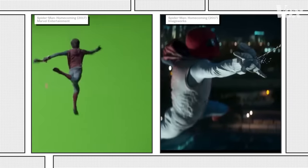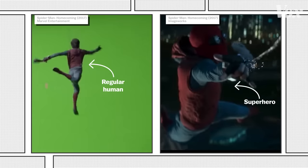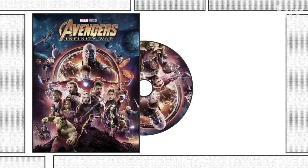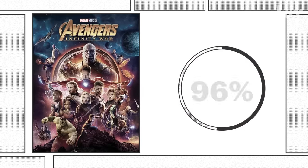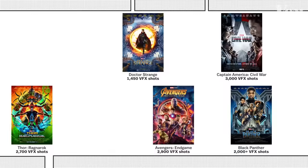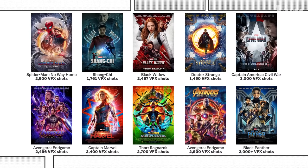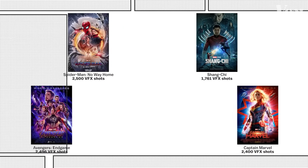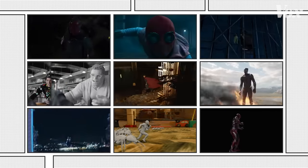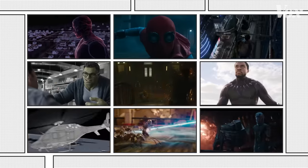Integrating digi-doubles seamlessly can convince audiences that a regular human is super. That means these live-action films are often way more animated than we give them credit for. According to the DVD extras, 96% of all the shots making up Avengers Infinity War had some kind of VFX — and that's fairly common for Marvel. All of their movies have thousands of VFX shots, and those often include digi-doubles. This gives filmmakers the space and flexibility to get things exactly how they want them, making it a tool in the toolbox that VFX companies can make look so real.